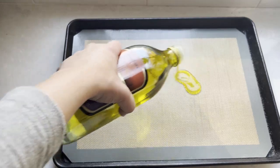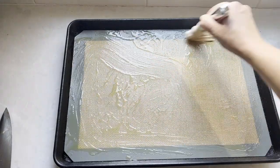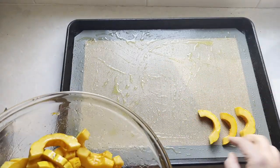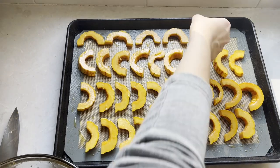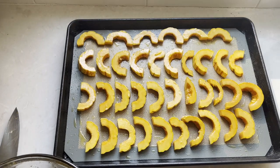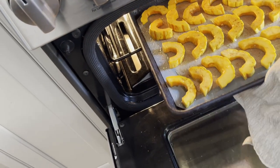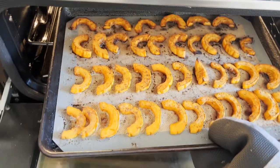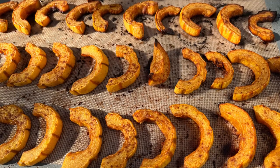Slightly oil your baking sheet. Lay out your pieces so they don't touch each other. We will bake it for about 30 minutes at 400 degrees Fahrenheit, which is the same thing as 200 degrees Celsius. They are going to be ready when the half moons are soft and just beginning to brown.